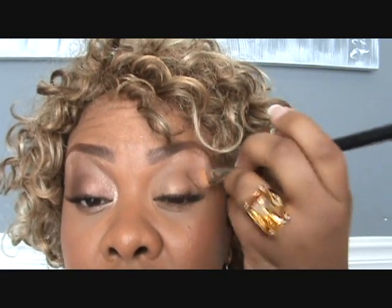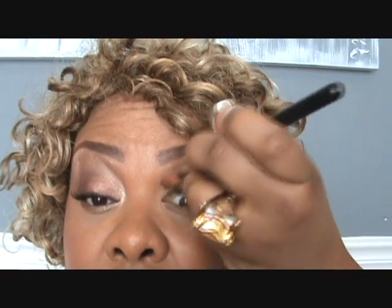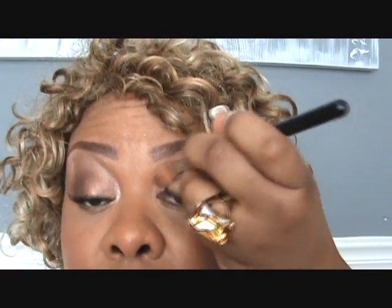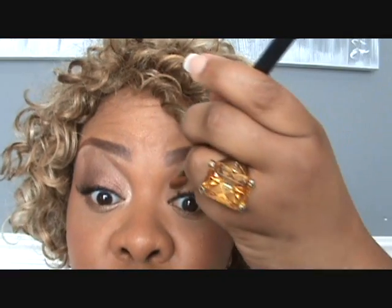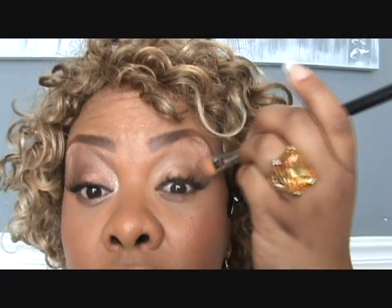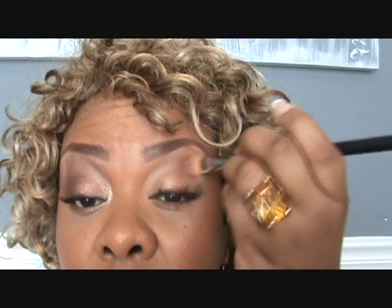And then heavier on the brow. I already put some on my brow in the last tutorial that I did — it's for the brows. If you haven't seen it, it's the one either after this or before this, whichever I upload first. So I'm just spreading it all over my lid.